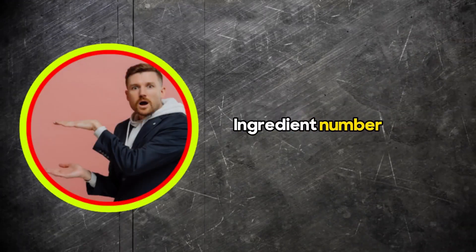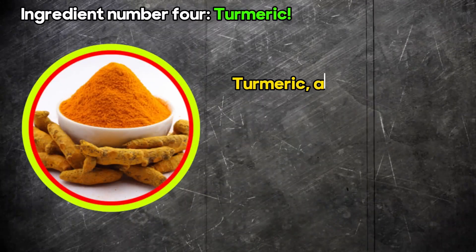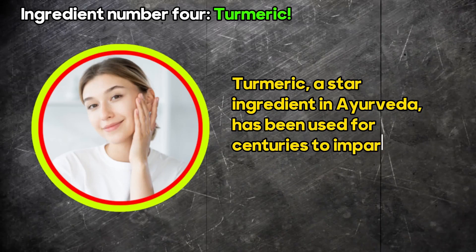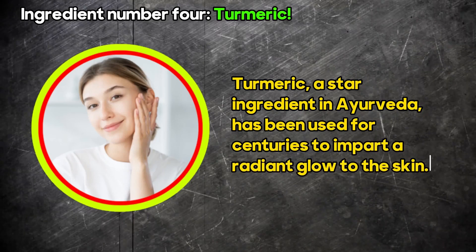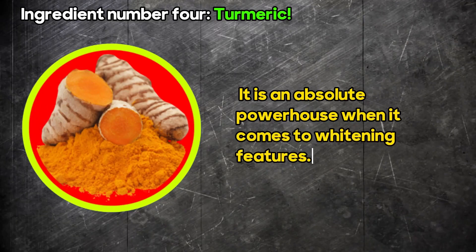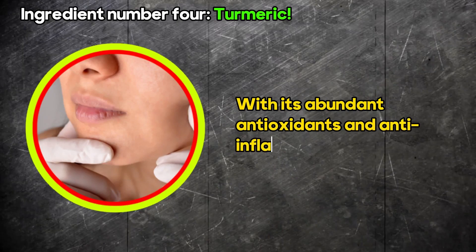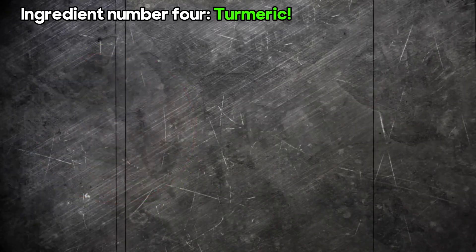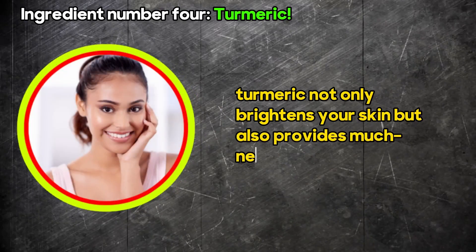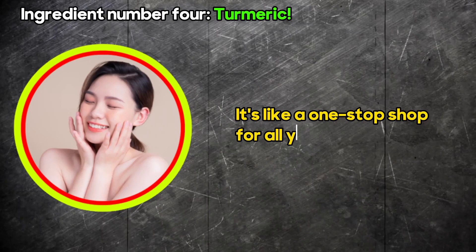And finally, ingredient number four: turmeric. Turmeric, a star ingredient in Ayurveda, has been used for centuries to impart a radiant glow to the skin. It is an absolute powerhouse when it comes to whitening features. With its abundant antioxidants and anti-inflammatory benefits, turmeric not only brightens your skin but also provides much-needed moisture. It's like a one-stop shop for all your skin needs.